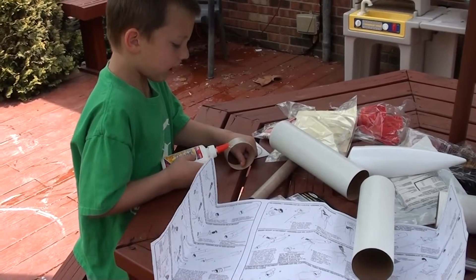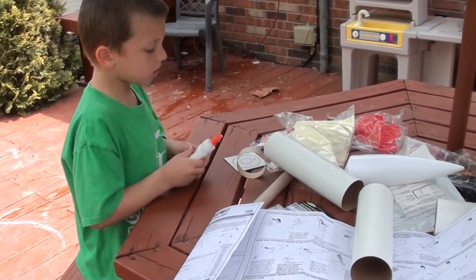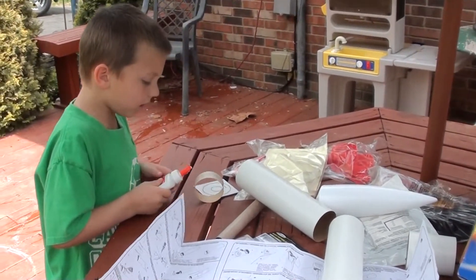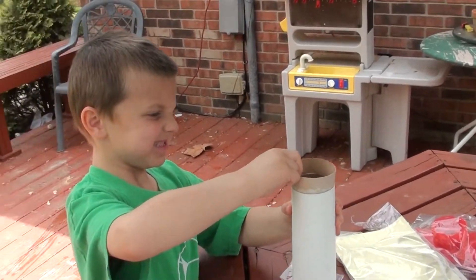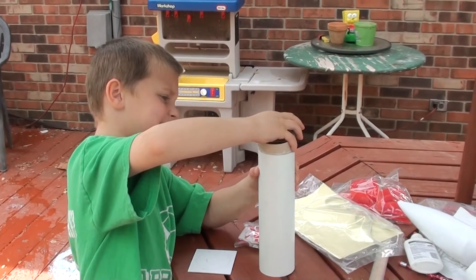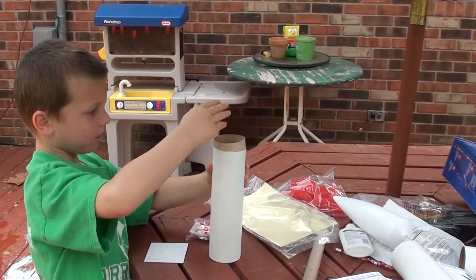Glued all the way around that piece — that's going to hook the two pieces of the rocket together. All the way around, okay? Slide that in there. Get the glue all the way to the line. Just keep turning it back and forth. There you go. Twist it back and forth, there you go.